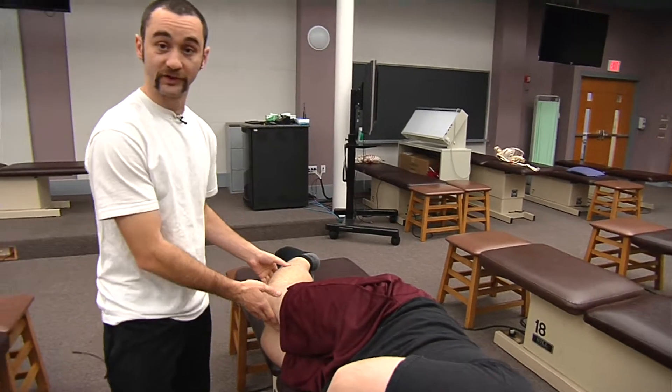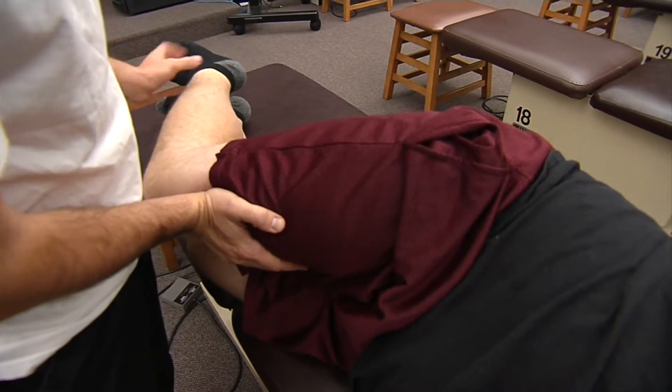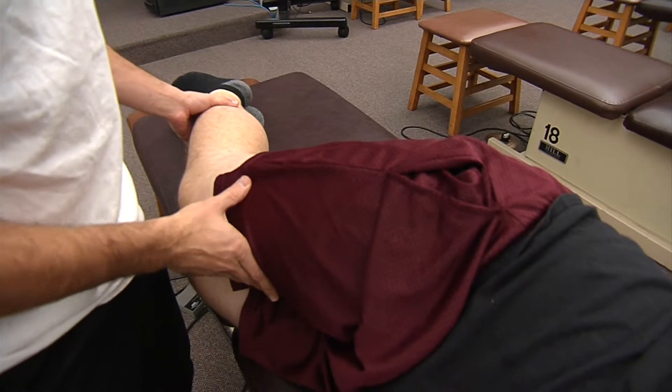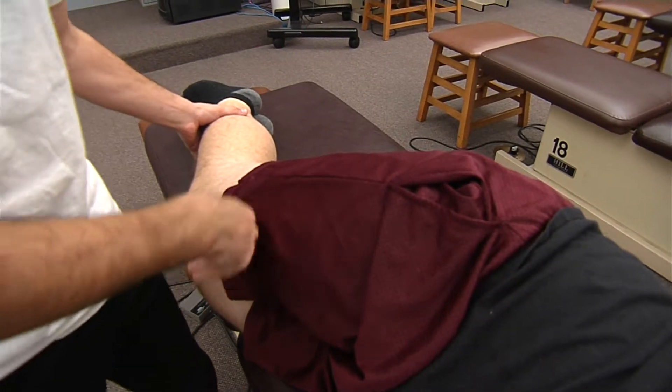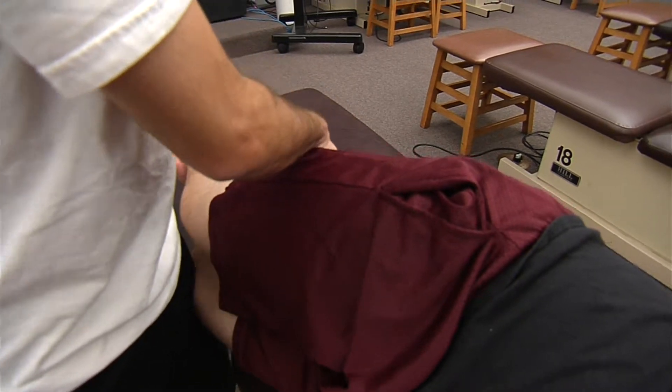Now we're going to go ahead and do our strength testing. I'm going to have Duncan meet my resistance with my hand and push against me. He can meet and exceed my resistance, so he has five out of five strength for his hip flexors. Now we're going to do extension — I'm going to have him push against me, and he can meet and exceed my resistance.